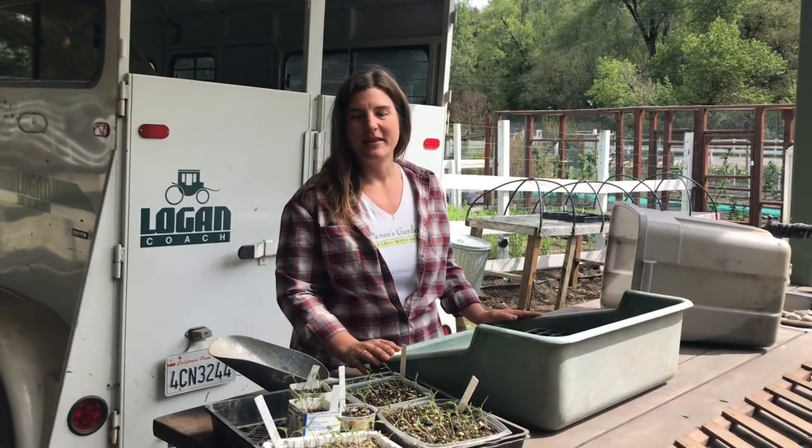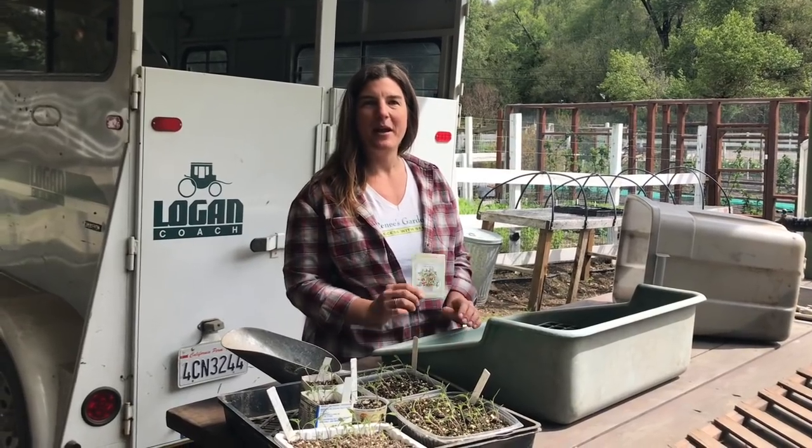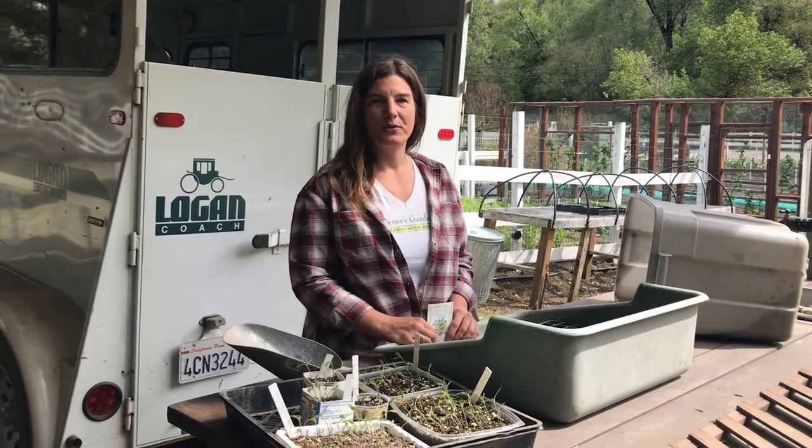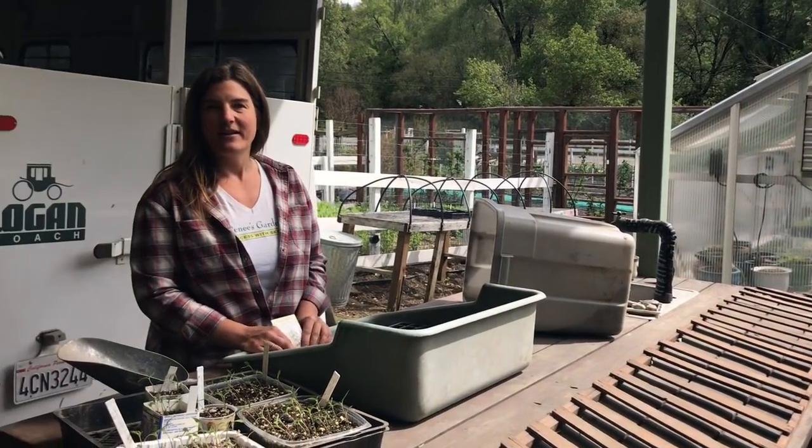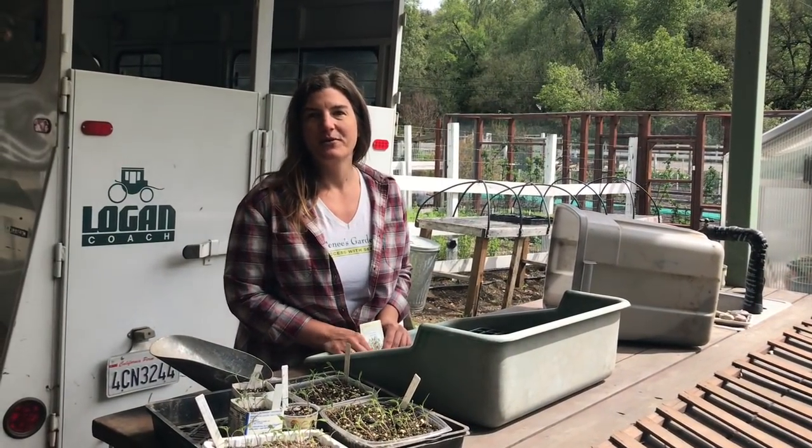Hi, I'm Lindsay Del Carlo, the trial garden manager for Renee's Garden Seeds, and today I want to show you different methods of sowing your homegrown tomatoes. I'll go through growing them if you have a greenhouse, and also how to successfully grow your tomatoes if you don't have a greenhouse.